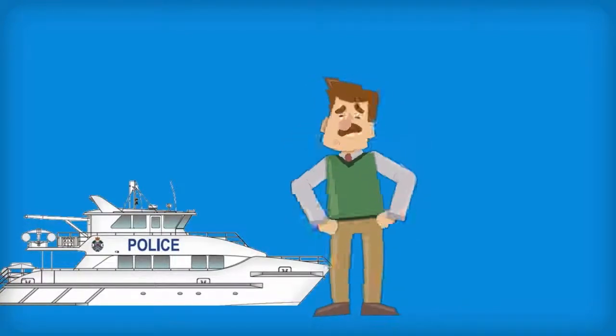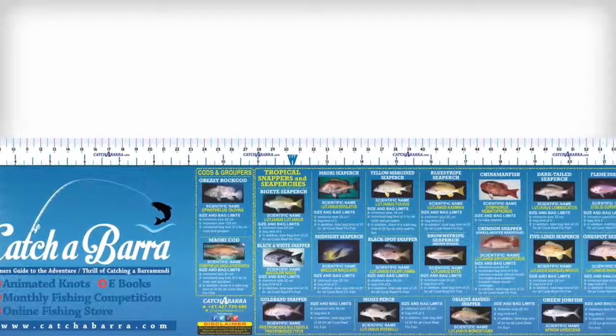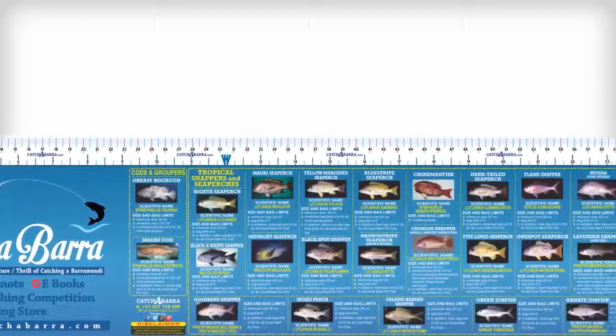But carrying a measuring tape is inconvenient. So that's where the 120cm reef and estuary fish ID and measuring sticker can come in handy.